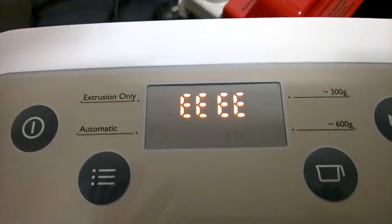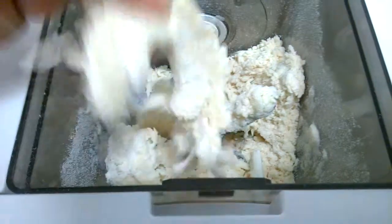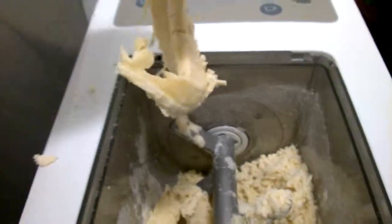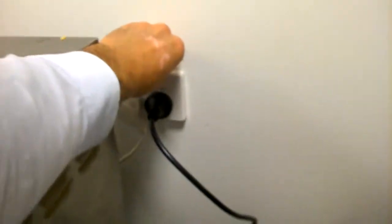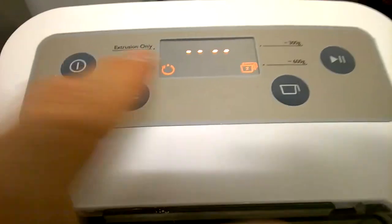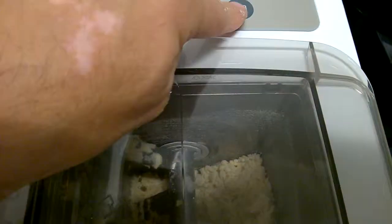Pasta maker error — what's happening? The dough is very hard, she can't even break it up, so we need to take this off and reset. Switch off, switch on again. The error is gone. Head back to selection and go to extruding.